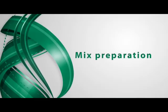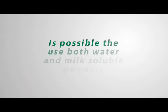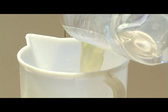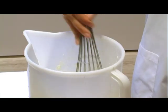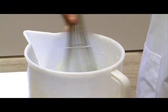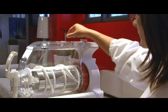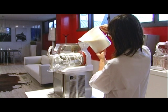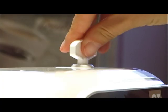Mix Preparation. It is possible to use both water and milk-soluble powders. Pour milk or water into a container and add the powder following instructions written on the label. Mix until the powder dissolves completely. Open the main cover and remove it, doing the same with the secondary cover. Pour the mix into the machine. Replace both covers and close with the safety lock.